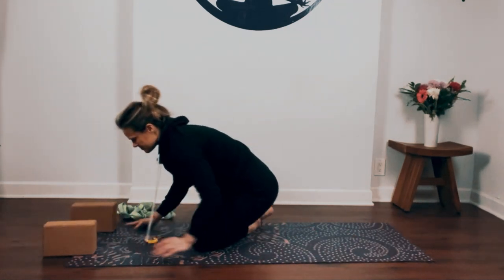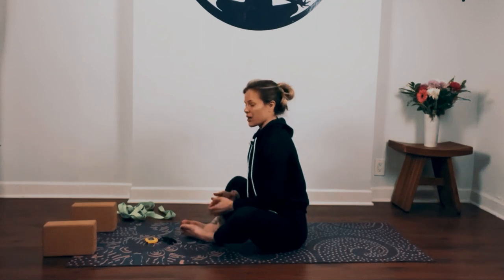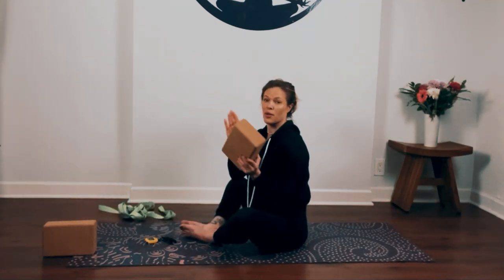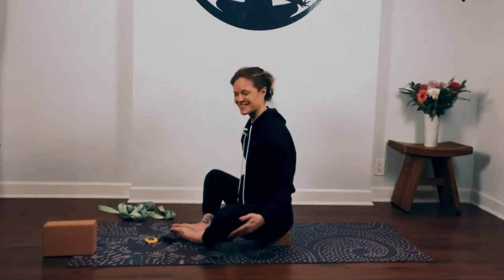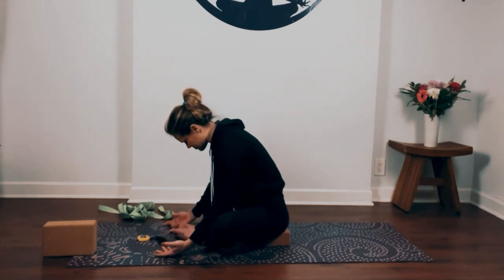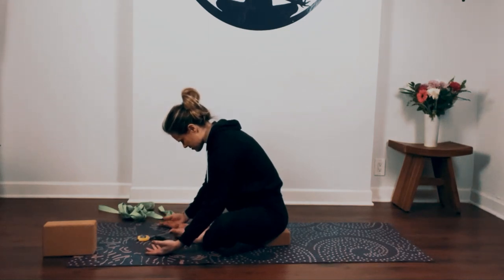Come down to your bum, bring the soles of your feet together, knees out wide for butterfly pose. You want your heels about three-fifths distance from your hips. If your back rounds a lot here, take blocks or pillows underneath your bum for more support. You could also take blocks or pillows underneath your knees. Walk your hands out in front of you, palms up, and then relax your head and neck down. Let your thighs open wide, feel your feet press together, thighs relax. Walk your hands forward just a little bit more, palms stay up, relax your head and neck down.